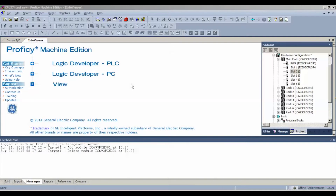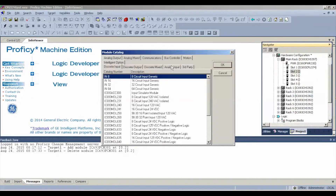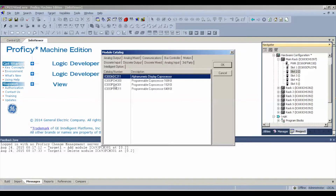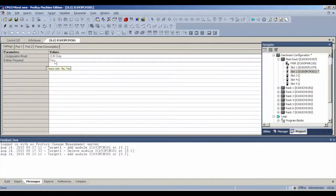In Proficy Machine Edition I've opened up a new blank file featuring the same modules we discussed: the PWR-330, CPU-374, and the same rack. In slot number two, which this module is in right now, I'm going to right-click and add module, go to Intelligent Option, and select PCM301. You can see there are some details about it — it has 192 KB of memory. We're going to click on that.